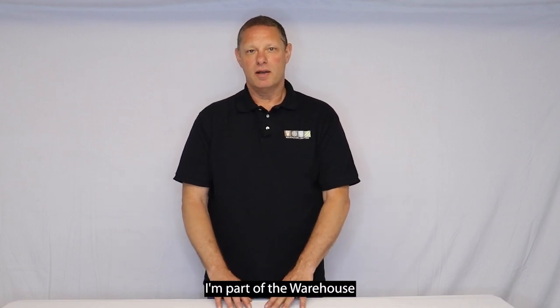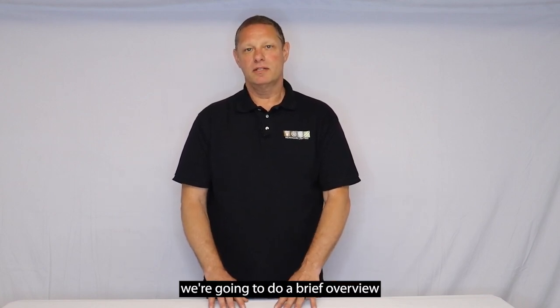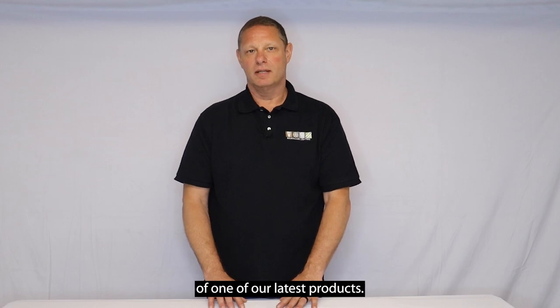Hello, my name is Frank. I'm part of the Warehouse Lighting product team and today we're going to do a brief overview of one of our latest products.